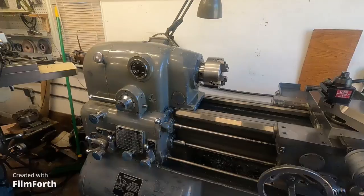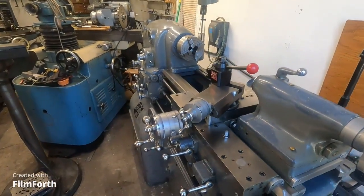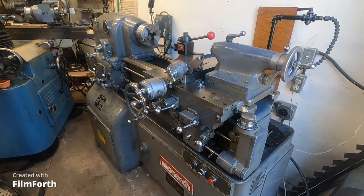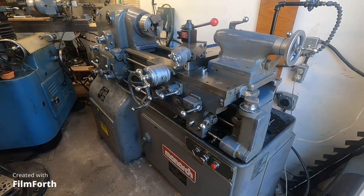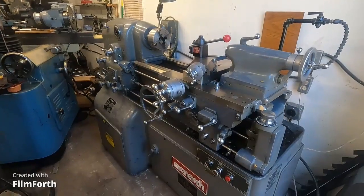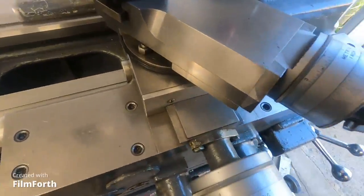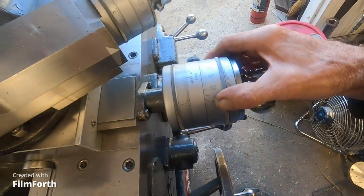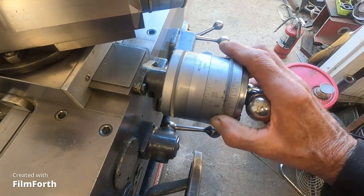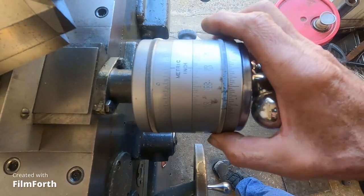Except for the coolant pump — I did something different there. I never used the coolant pump in this. I have a separate bath for coolant that has a refrigerator in it, and it keeps the coolant at whatever temperature you want. That doesn't go with the machine; I use it on the grinder now. But it's got coolant. Inch/metric — look at all the dials. The dials have internal gears.